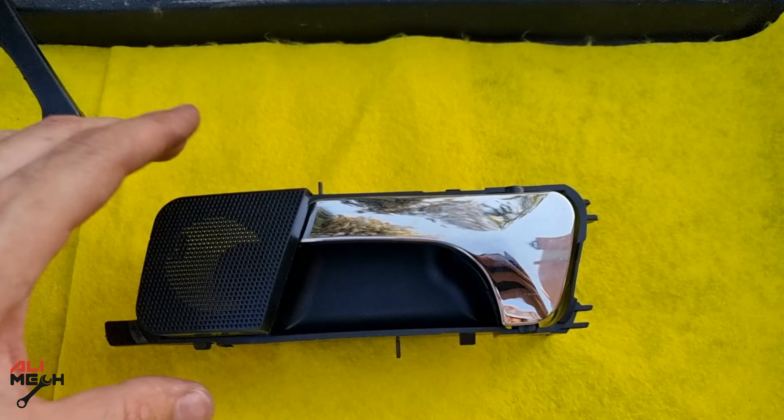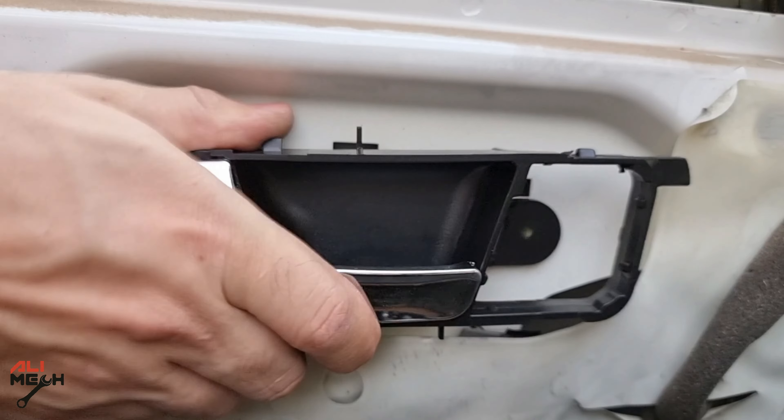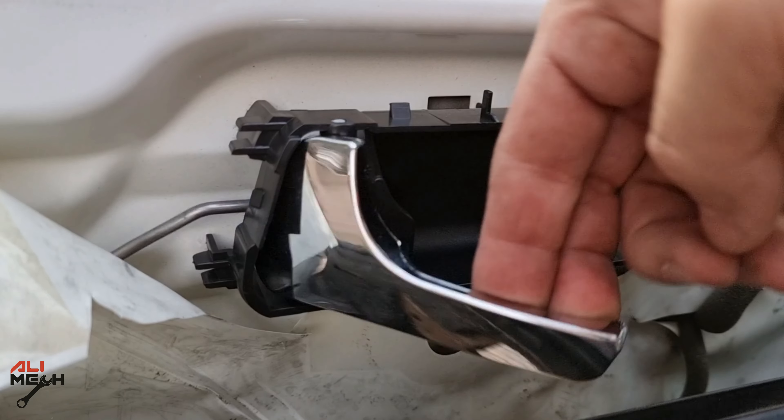Now we can install the new door handle — I already took them apart. First of all, you have to put the rod back on, slide it into the frame, and then put the screw back on.